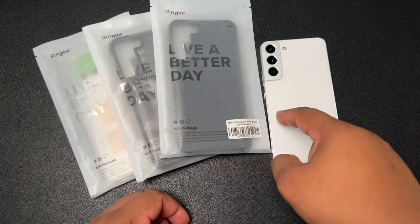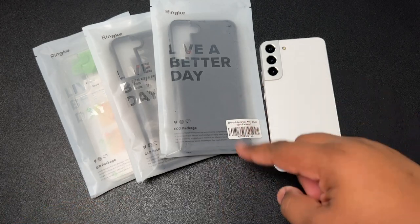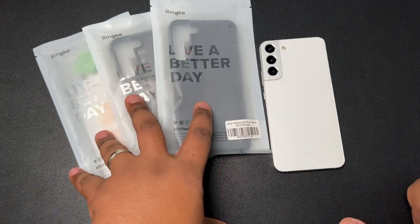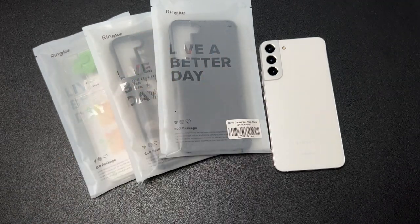YouTube, what's going on? Tech King Mike back with another video. Yes, ladies and gentlemen, we have the Rinky case lineup for the Samsung Galaxy S22 Plus. These are some of my favorite cases that you can get for your Galaxy device, and shoutout to Rinky for sending out a few cases for the Galaxy S22.